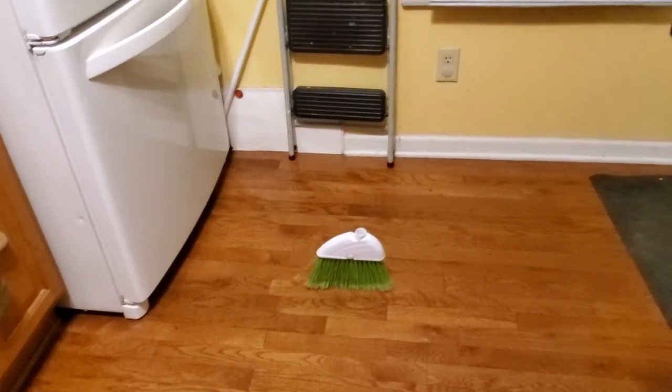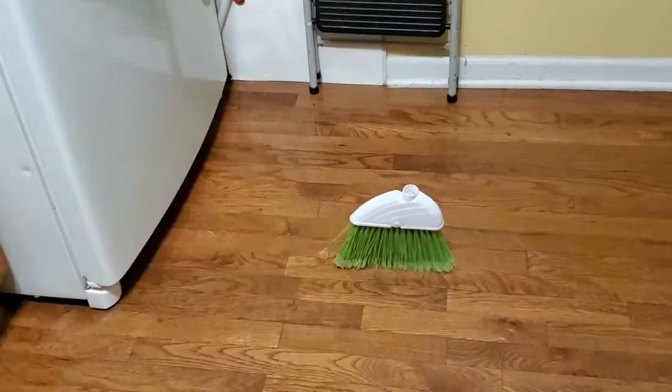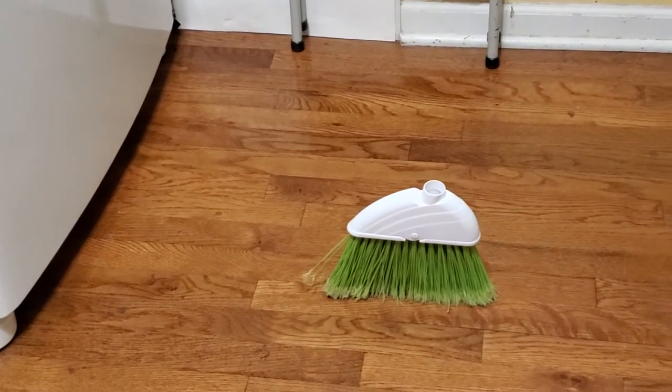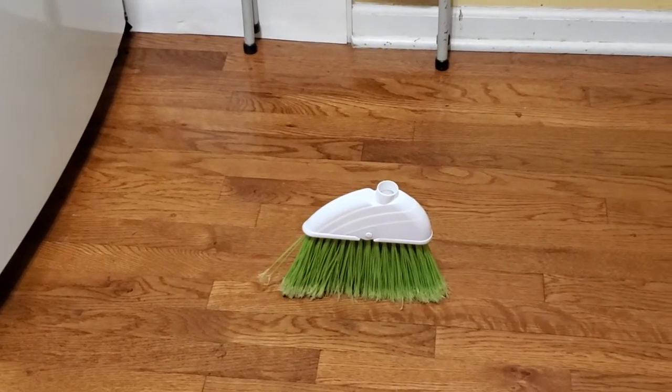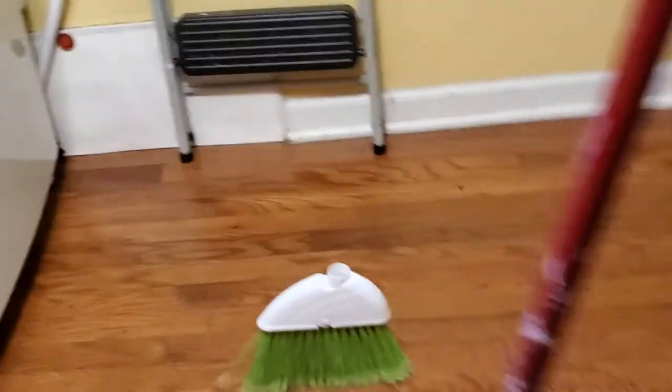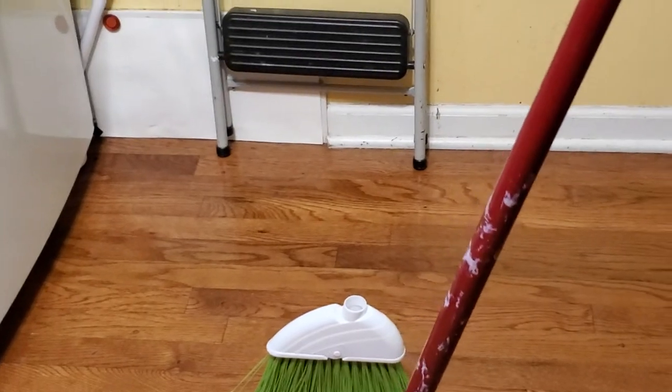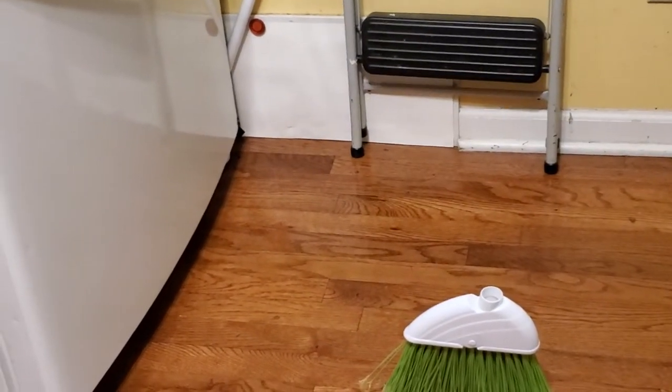Now, let me know in the comments how these brooms are standing up with their handles. Because I got that to stand up without the handle, but that broom is just like this broom where the angle of the handle is just kind of too much for the broom to have support on the front end to hold it down.